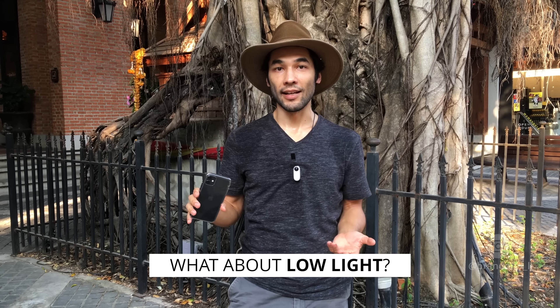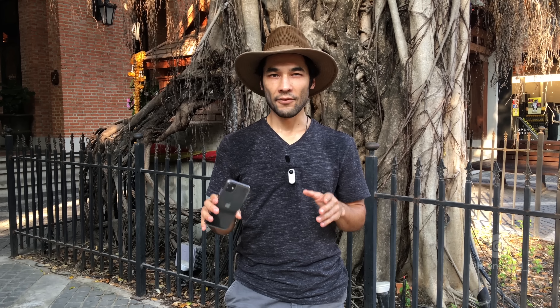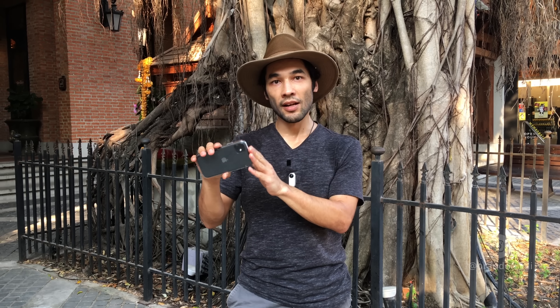Second frequently asked question: what do you do about low light? This is just a situation of avoidance. The iPhone's never going to be very good in low light. The wide angle lens is even worse in low light than the normal lens. So don't use the wide angle lens if it's too dark, and if you have the iPhone 11 Pro, the telephoto lens is also bad in low light — stick to the main lens. Don't let the phone expose automatically; lock that exposure and drag it down a bit to recover highlights and crush the noisy shadows into black.